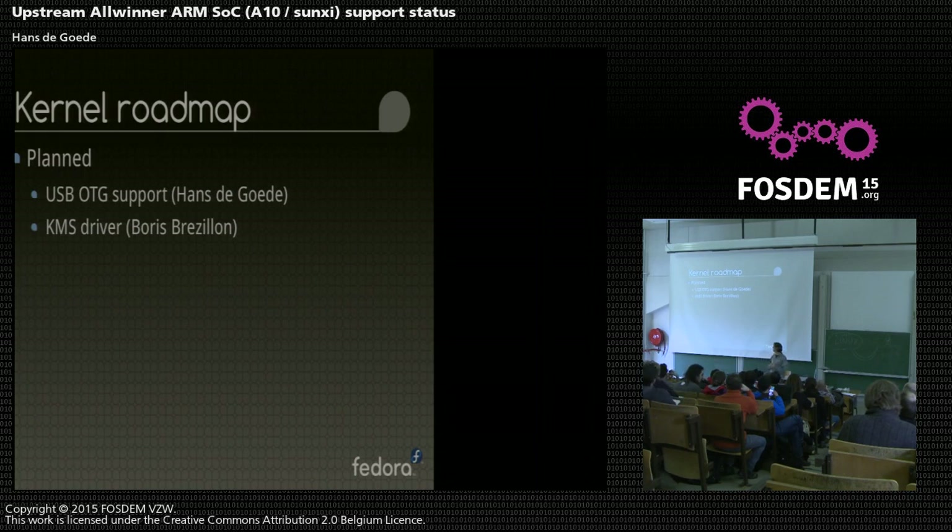Planned soon is USB OTG support - a very important one. We have OTG support in U-Boot, which means I can take a cheap tablet, plug in a USB keyboard and interact with U-Boot. But then when I tell U-Boot to boot the kernel, I no longer have a working USB keyboard because the kernel doesn't support OTG yet. I will start working on this real soon - it looks pretty doable since I also did the U-Boot patches. We also want a kernel mode setting driver so we can not only take over the framebuffer setup from U-Boot but do smarter things like change resolutions or dynamically detect something plugged in. Boris Brezillon will hopefully soon start working on that.